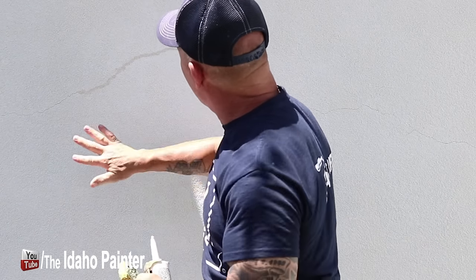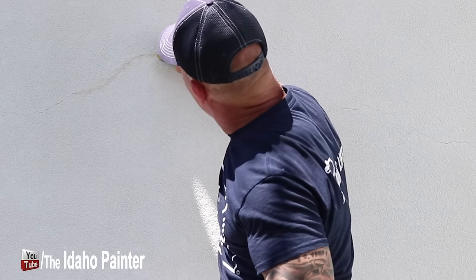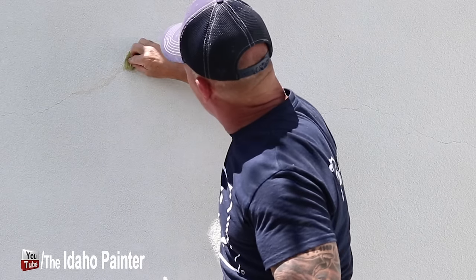Now I'm just going to take and dab that in. Sometimes I'll just rub my finger over it to push it into that crack a little bit better. Now I'm going to start dabbing it with the beat-up Brillo part right here, and that's going to push it in around that stucco and get it to blend in really, really well.